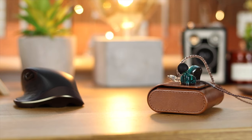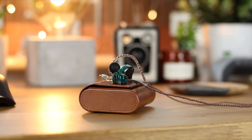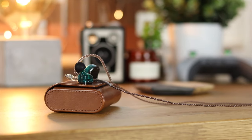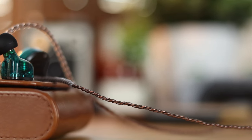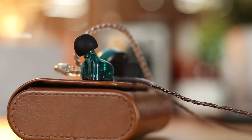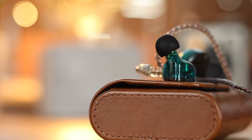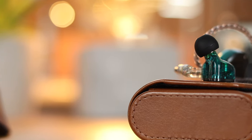Hey guys, Michael from Copper Versus Glass. In today's video we're taking a look at a really nice pair of in-ear monitors called the KZ ZSN headphones. They're under £20 and they look and sound great, so let's take a look. They'll be linked in the description down below.